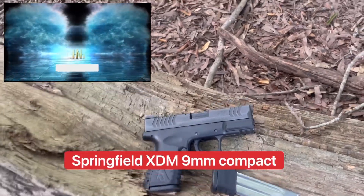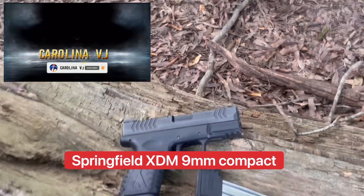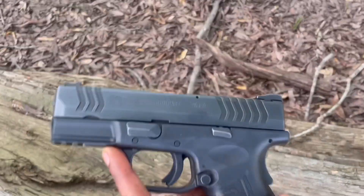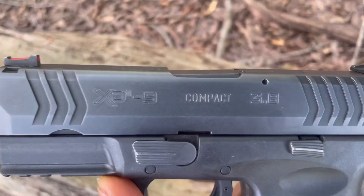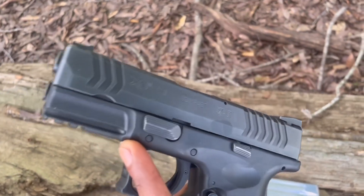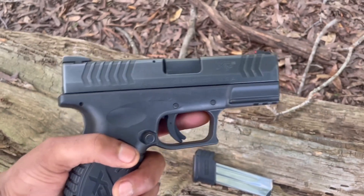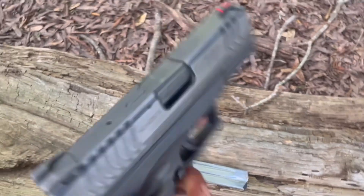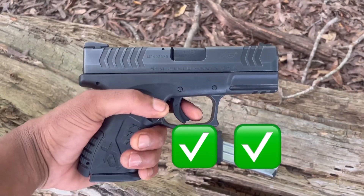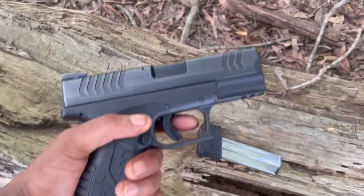Here it is right here — the Springfield XDM 9mm. I don't have this gun right here for a while now, man. This was my very first pistol. I see they kind of got a newer model of this gun out now, but I might get it — but it might not be any point because this gun right here is perfect. Fits my hand great. I like everything about it. The new one probably ain't too much different, besides price-wise — everything's up.